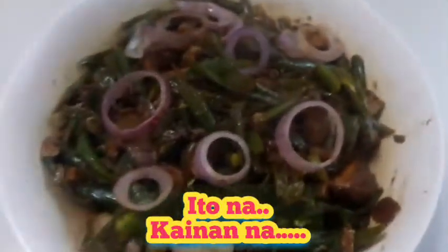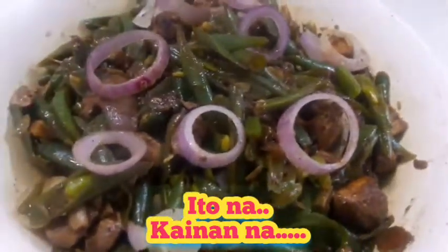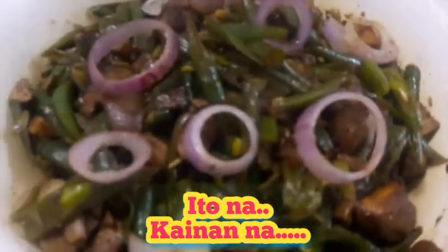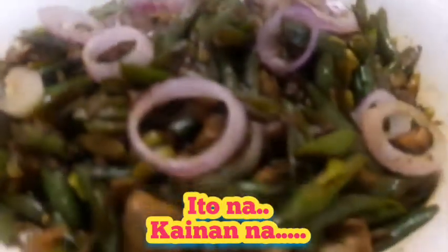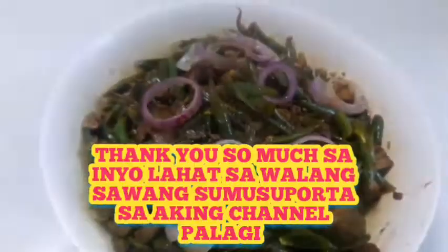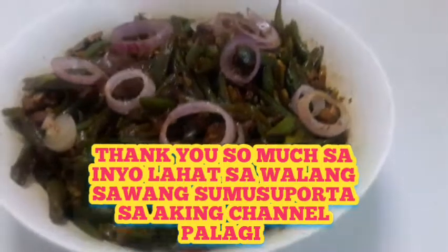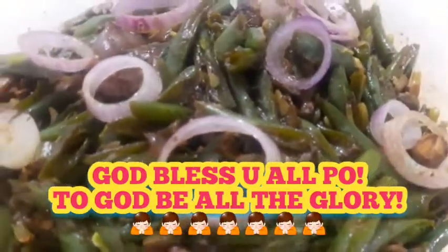So dito na ang aking green beans with chicken. Actually guys, ang pinili ko na nilagay na chicken is yung breast chicken — 2 breast chicken ang nilagay ko. So yan na ang final — yummy! So sino bang nagutom diyan? Tayo magsisimula na at tayo'y kakain ng sabay-sabay sa aking green beans with chicken. So ganyan lang siya kabilis, kasimple — kain na tayo! And sa lahat ng again and again, hindi ako magsawang magpapasalamat sa inyong lahat, maraming maraming salamat sa inyong walang sawang pagsuporta kay Lilian channel, and God bless us all — to God be all the glory!